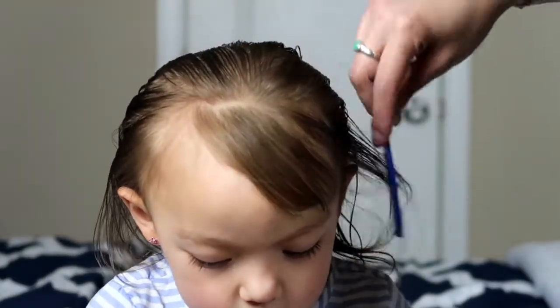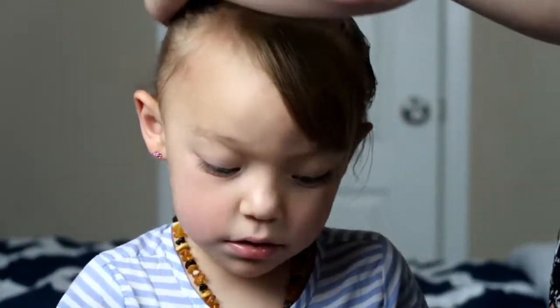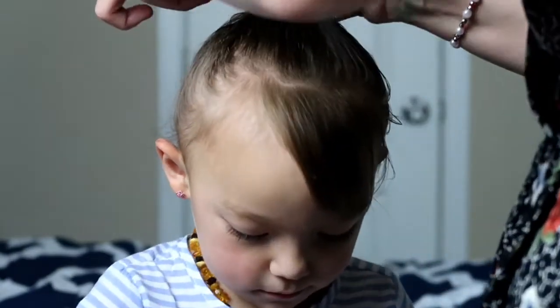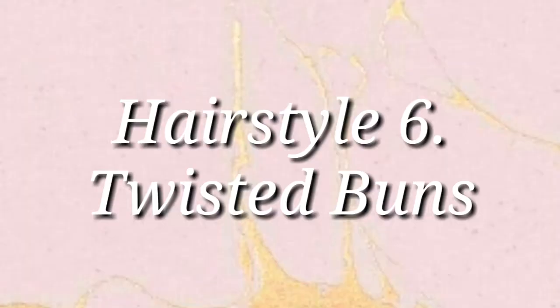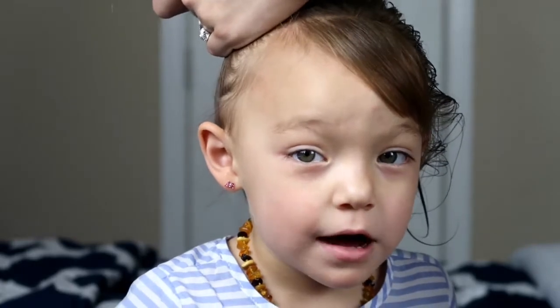For this hairstyle I just tie it up in a ponytail then add a little bun on top. And finally for the last hairstyle I just part the hair down the middle and make two pigtails, then I'm going to twist those pigtails and tie them down with a rubber band and then do top knots.